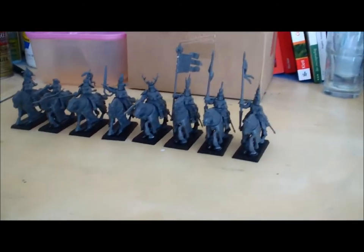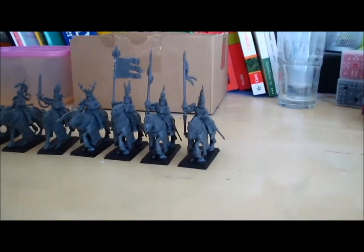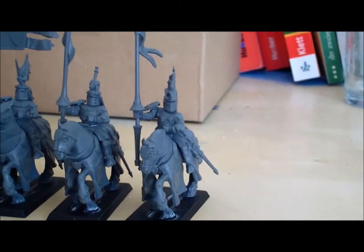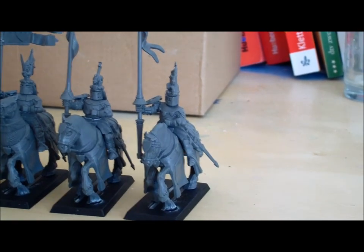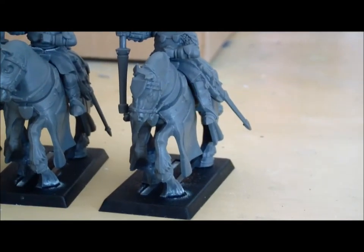Let's start right ahead and let me introduce you to my first assembled knights. They're not primed yet — I will do that in the next step. When we do a cut, I will be back with the primed models. But now take a look at the first knight on the very right side.